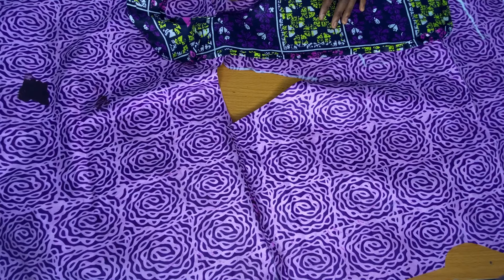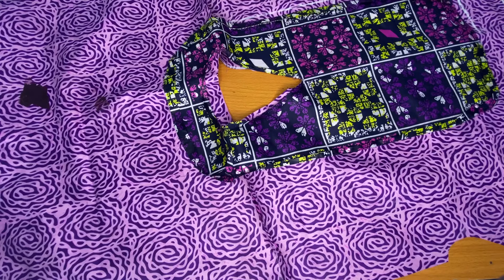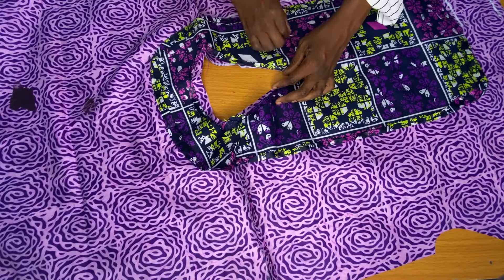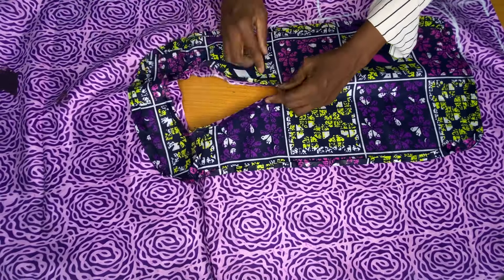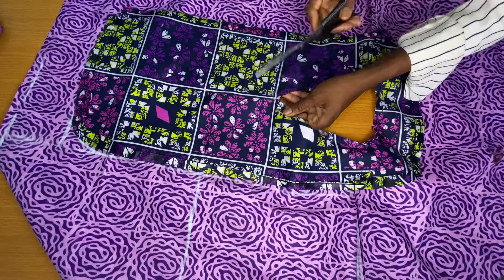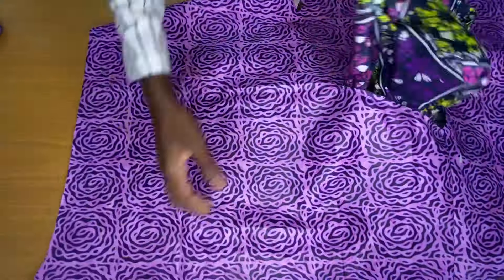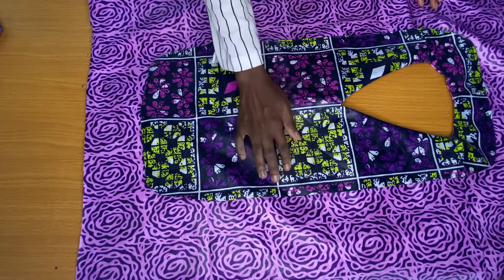After stitching the shoulders, note that I placed the right side of the facing directly on the neckline of the wrong side of the upper part, so that after stitching I could flip the facing to the correct side. After pinning the neckline, I took it to the sewing machine to stitch following the direction of the fabric. Then I notched the curved side of the neckline and the sharp V-shape, flipped the facing to the right side, ironed it, and stitched the edges of the facing.